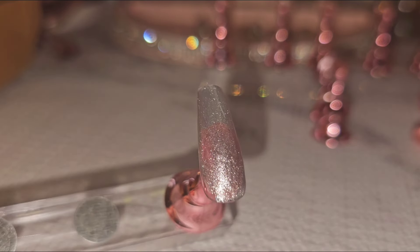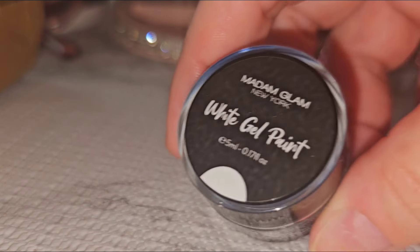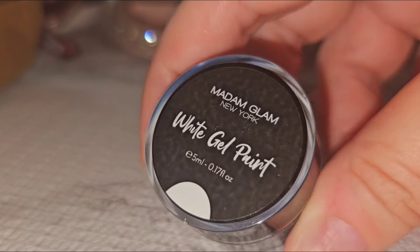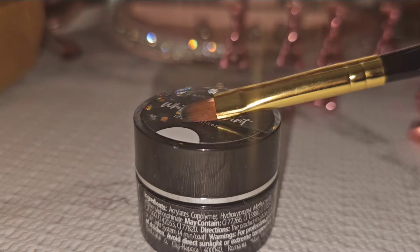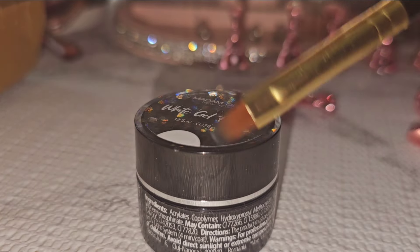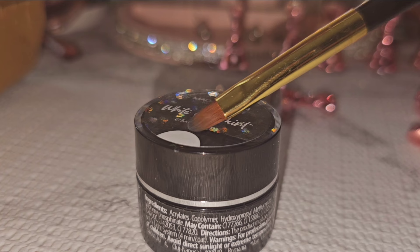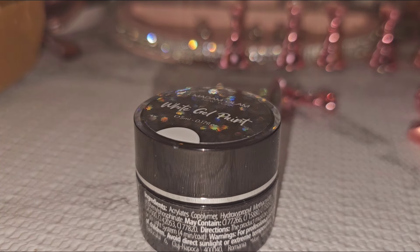Now I have this one which is the white gel paint — it's just the color white. This comes with a brush because you have to paint it, and the color is supposed to be very pretty. I also like to use white as a base before I put a color, like if you're going to do a pink or a lime or a neon color — that's really nice. So we're going to go ahead and open it up and see how it works.